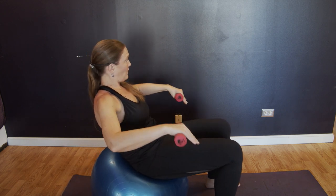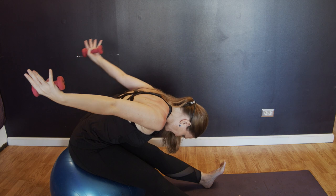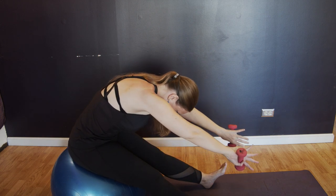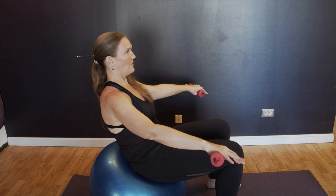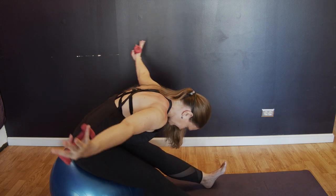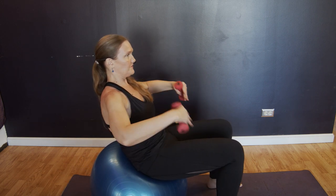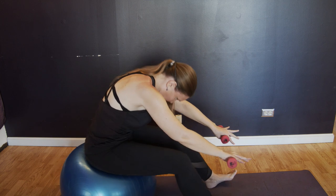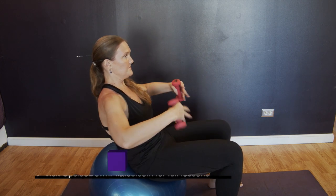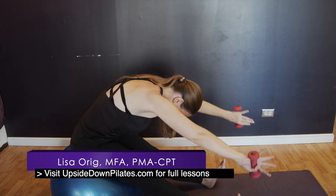Curl back, open the arms in a little V. Now you're going to press to your heels, flex your feet, reach forward as you reach the arms back. Circle the arms around, backs of the hands touch, and then roll yourself up tall. Again — curl back, open the arms, press and dive, half circle, whole circle, roll up. Two more. Curl, open, press and dive, half circle, whole circle, roll up. Good. Rest your arms a little bit. If you had some tension in your neck, let it relax.